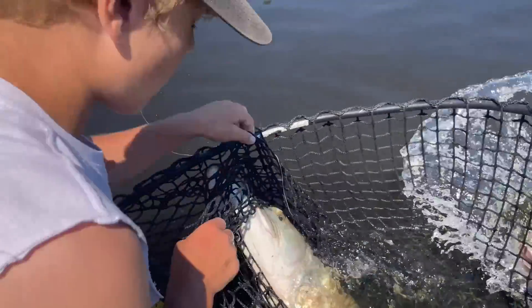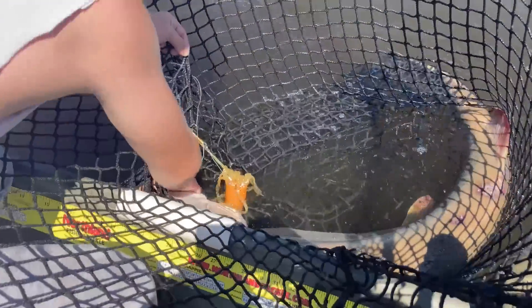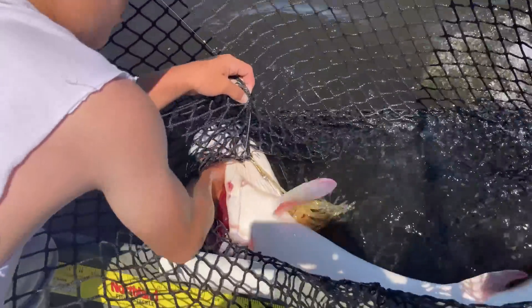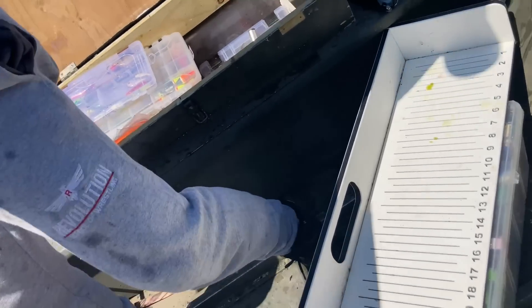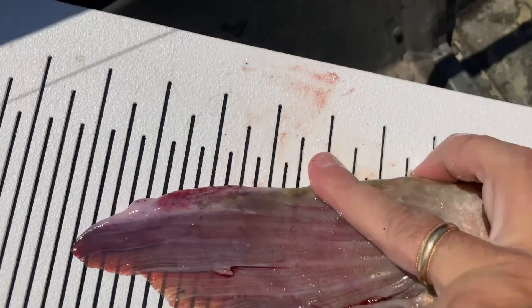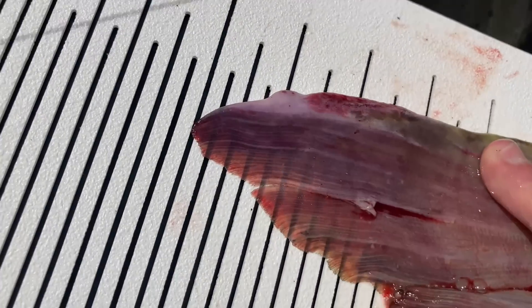Watch that rim. Watch that bait — that bait's hooked in there. Oh my gosh, guys. Fifty-three. Fifty-three. Fifty-three — she's right on the money. Fisher, this is your new, new, new PB. She's 53 right on the nuts. Let's get some photos.